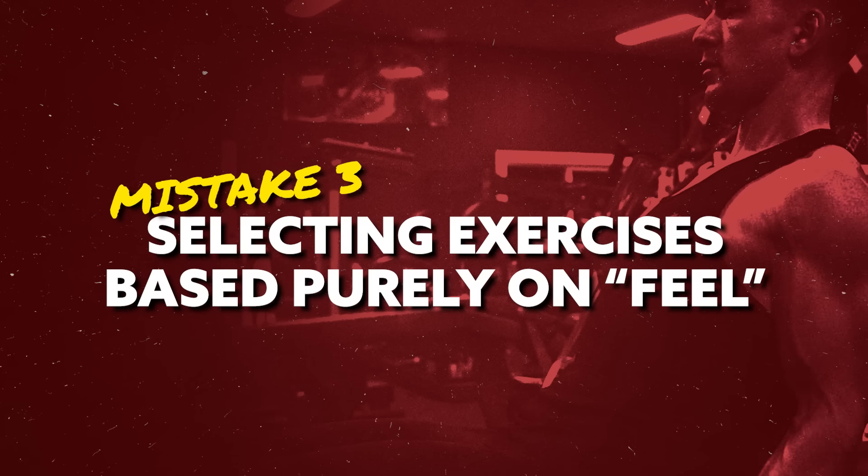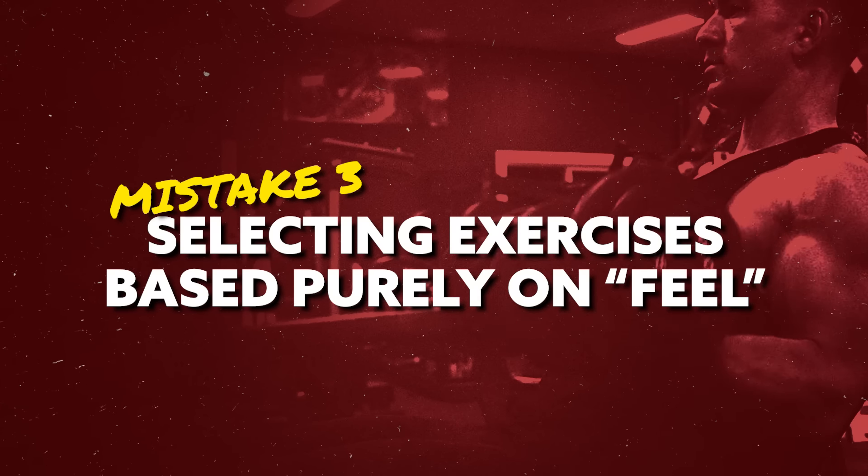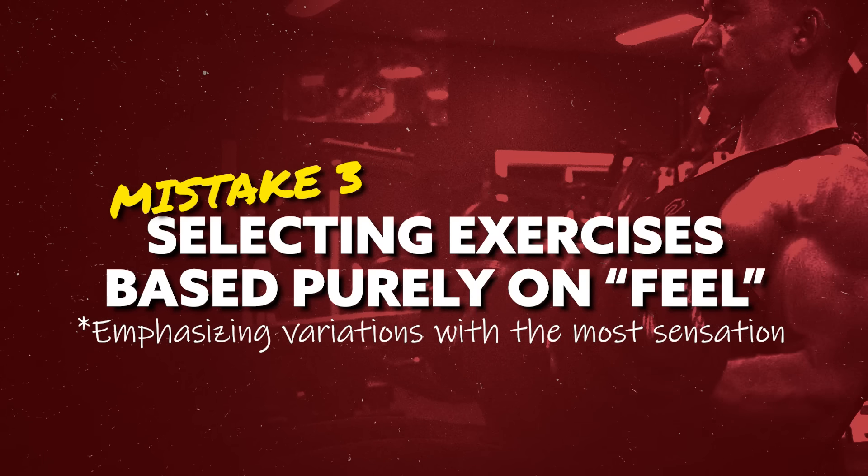Lastly, mistake number three — kind of related to the point I just mentioned — and that is selecting your biceps exercises primarily based on feel. In other words, emphasizing curling variations that produce the strongest overall sensation and then automatically equating that with increased muscle-building effectiveness.